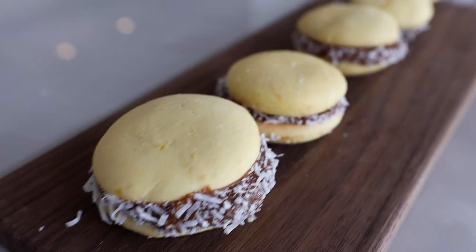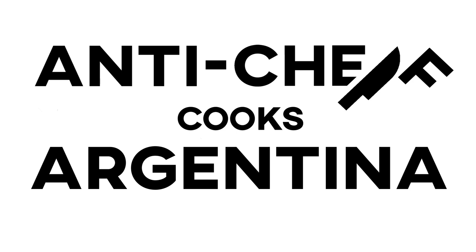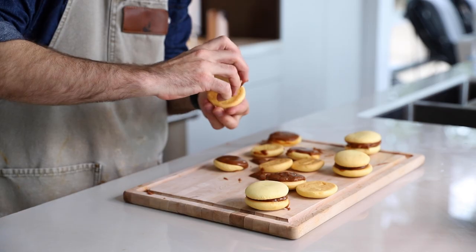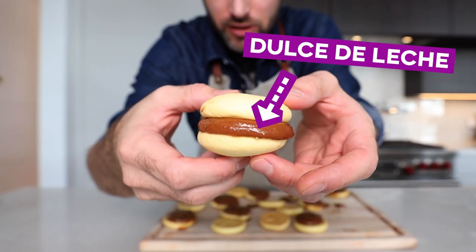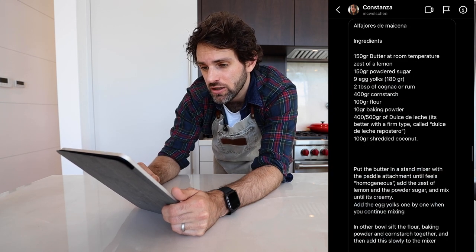I was on the fence between savory or sweet today and someone reached out to me and said you gotta make this thing called alfajores. This is a shortbread cookie with a delicious filling in the middle. What we're doing today is dulce de leche. So I've been talking to someone from Argentina who has sent me all the recipes for today, including dulce de leche.